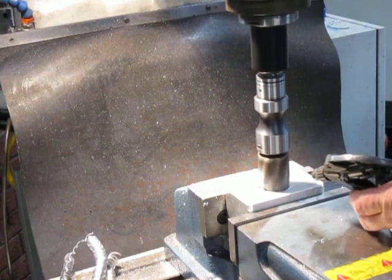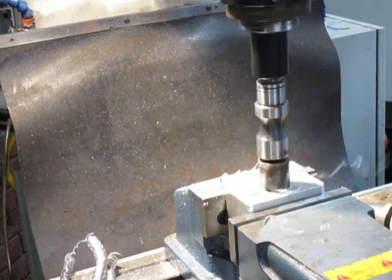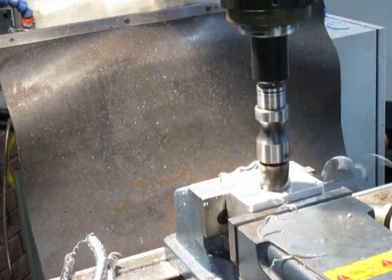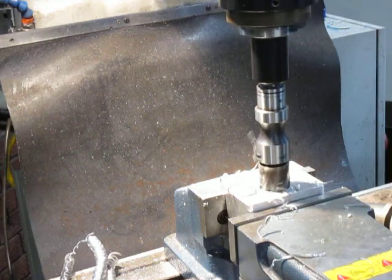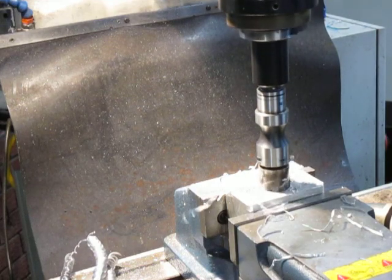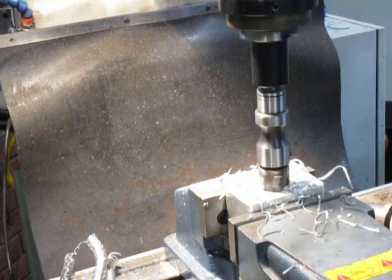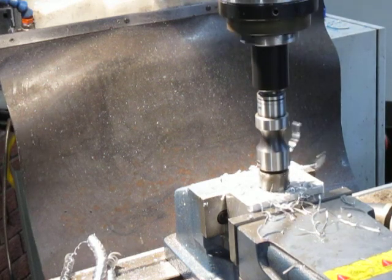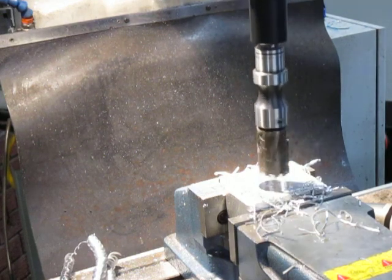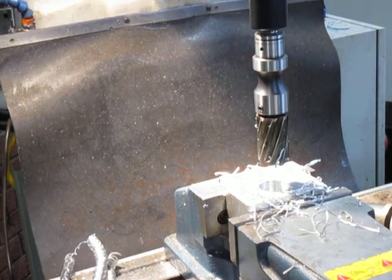I'm down halfway and we're pecking it all the time. If you feel any resistance it means we need to clean out the flutes. This has saved me boring, setting up the four-jaw and boring it in the lathe, which is the way I've done it in the past. But I'm always looking for ways of being a bit creative with this and saving time. There we go — we're through with that. We've completed the drilling and we'll now move on to tapping.